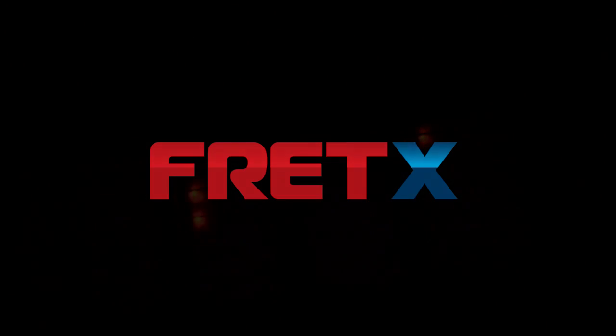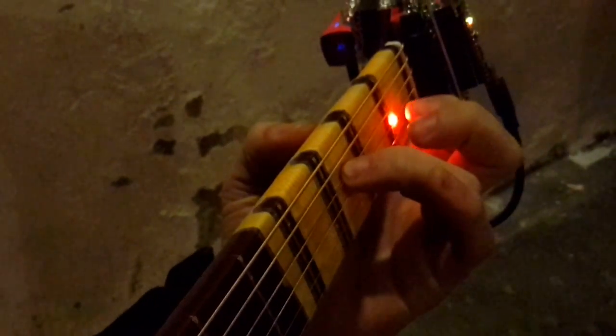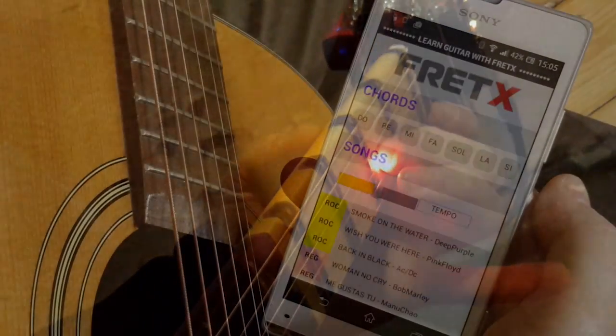That's why we want to make playing the guitar easier for everybody. FredX is a smart device that, once attached to your guitar fretboard, lights up the spot where you place your fingers, making the learning experience as playful as ever.